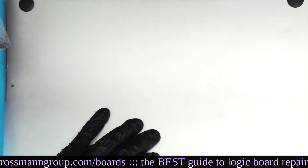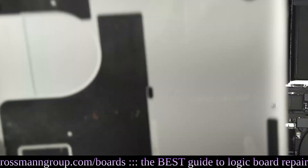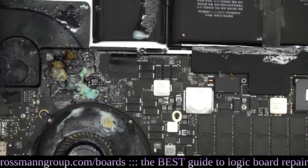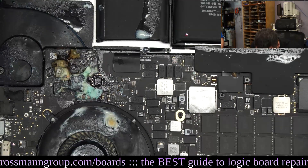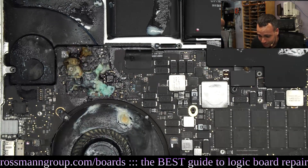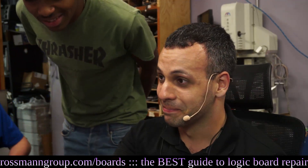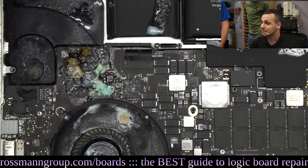We're just going to open this MacBook up. Oh my god, it's choking. What is it? It's like yogurt or something.